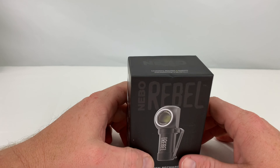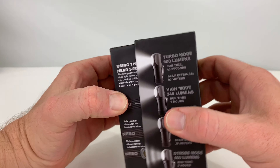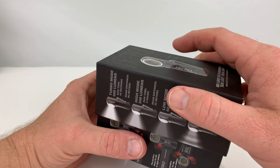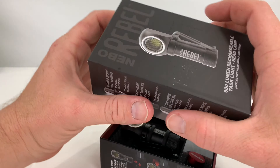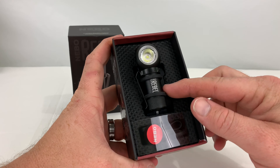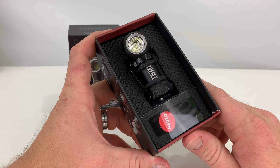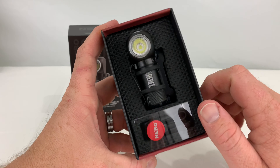Let's crack into this thing here and see what we get in the box. The box feels like an iPhone box, it's really made well. We got the little light here — it comes already attached to the head strap. And of course the wireless charger here.